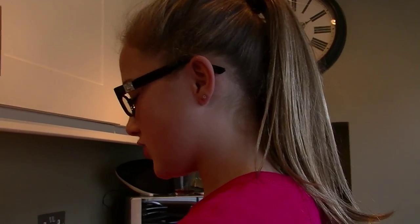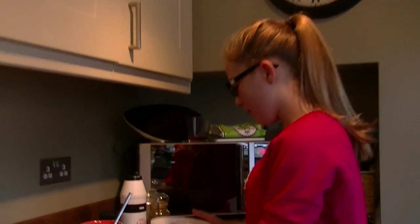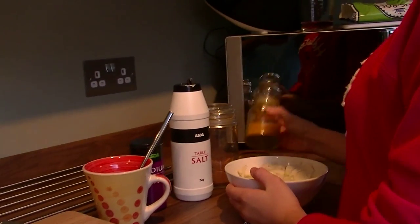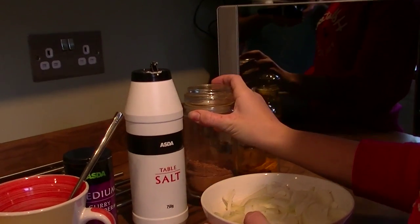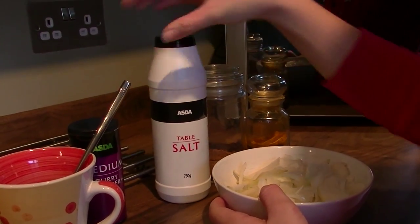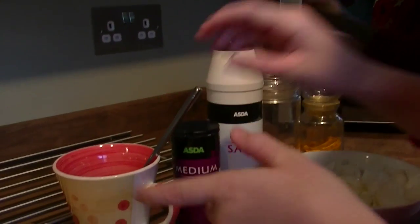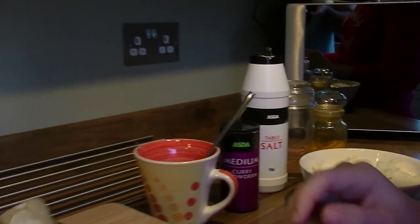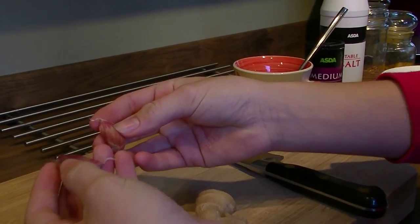Today I'm going to be showing you how to make a Chinese curry. The ingredients you'll need are roughly chopped onions, turmeric, five spice, table salt, and curry powder. You'll also need chicken stock — you can use oxo cubes. You'll need some ginger and two big garlic cloves.